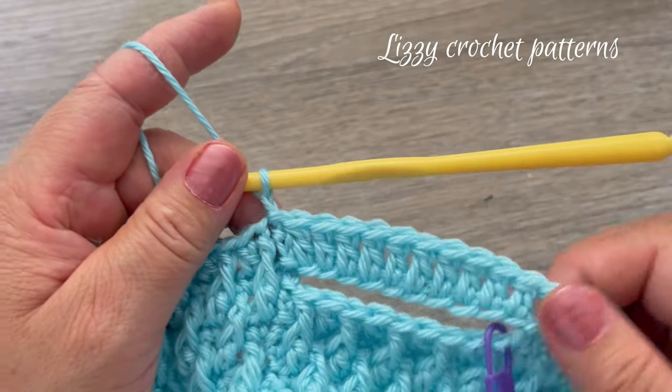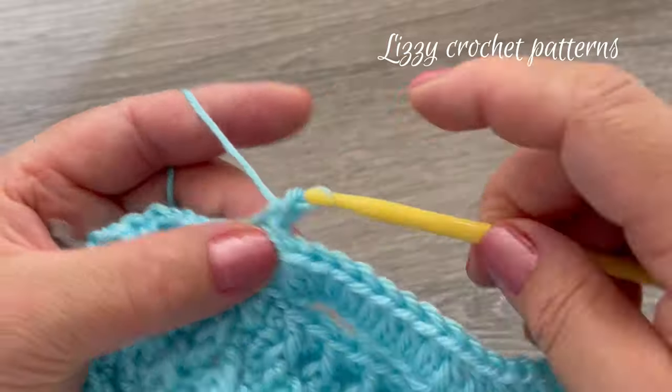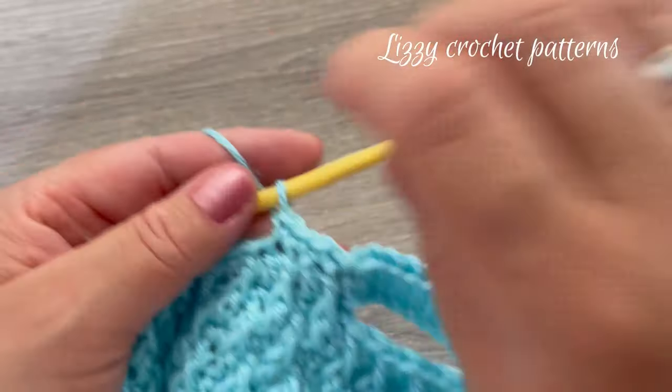For the next round — round eighteen — make one single crochet in each stitch around.